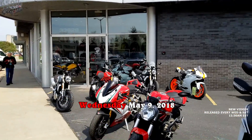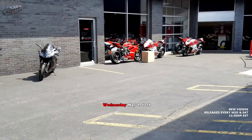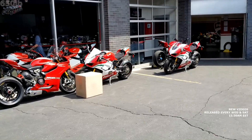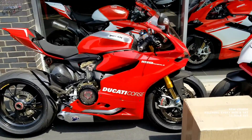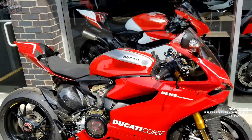Hey everybody, it's your good buddy 650Eve here, yet another windy day in the beautiful city of Detroit. I'm here at Ducati Detroit, and you guys know why. Today is the day I bring home my beautiful babies — this one, the 2013 1199 Panigale R. Taking it home today.